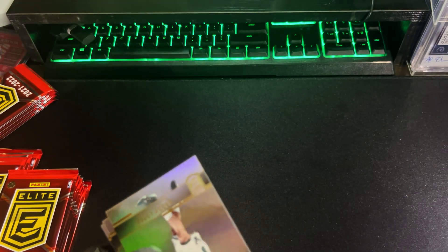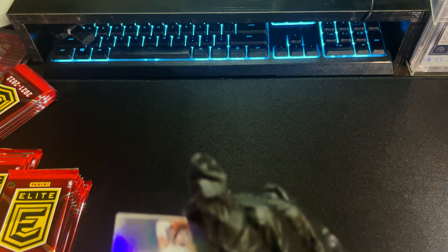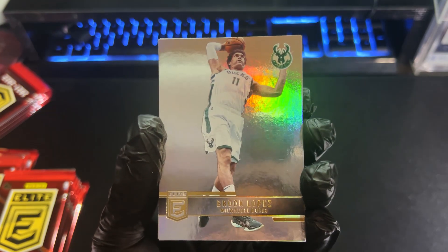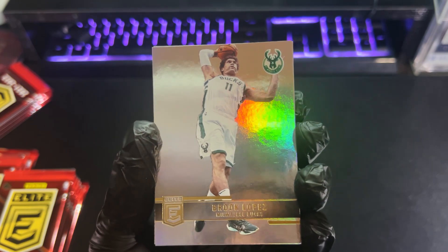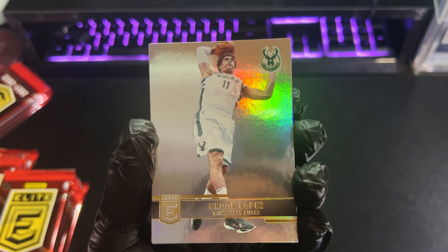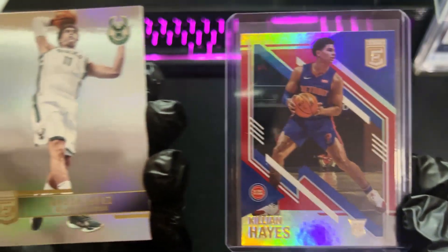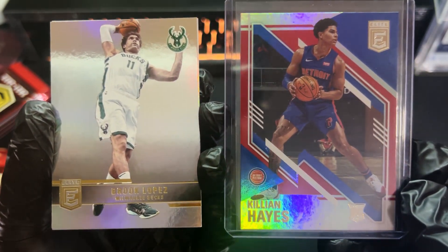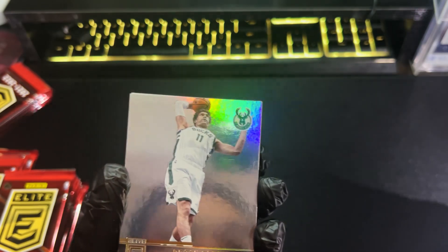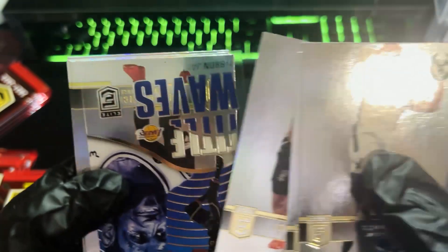Let's get right into it. Last year I opened two or three Elite boxes. And there is the design for this year — definitely a lot simpler, but it is a lot shinier. It looks like a blank slate compared to the design from last year. There is a rookie card for Killian Hayes — definitely a lot less going on in the background. Interesting design choice. DeAndre Hunter, Lonnie Walker.